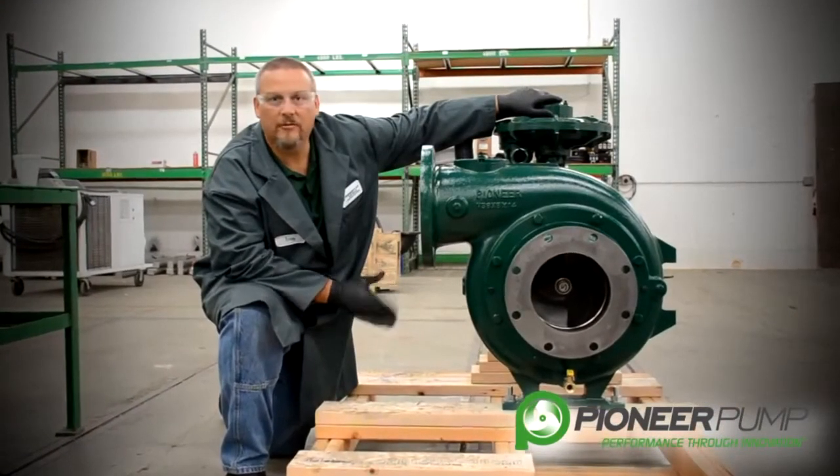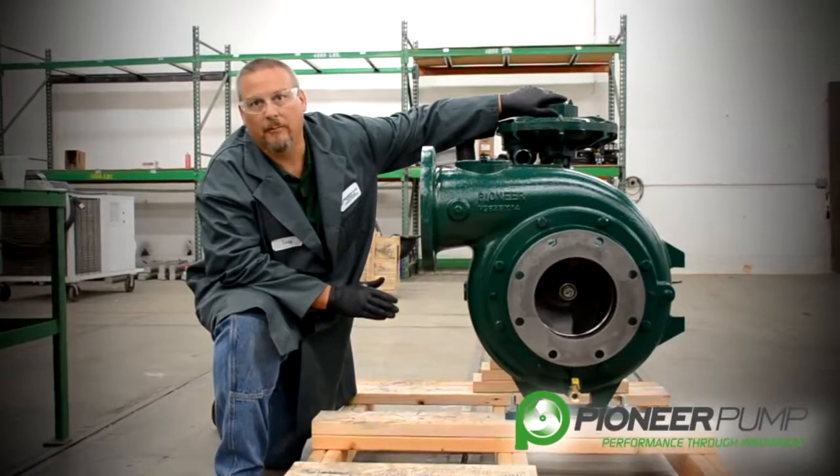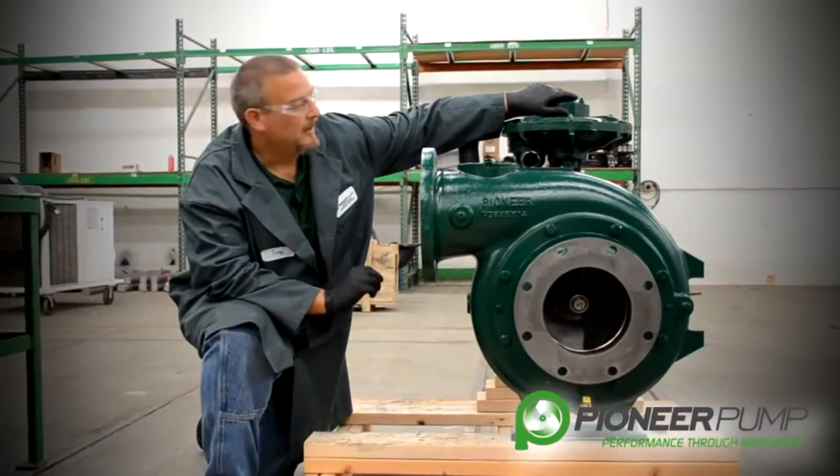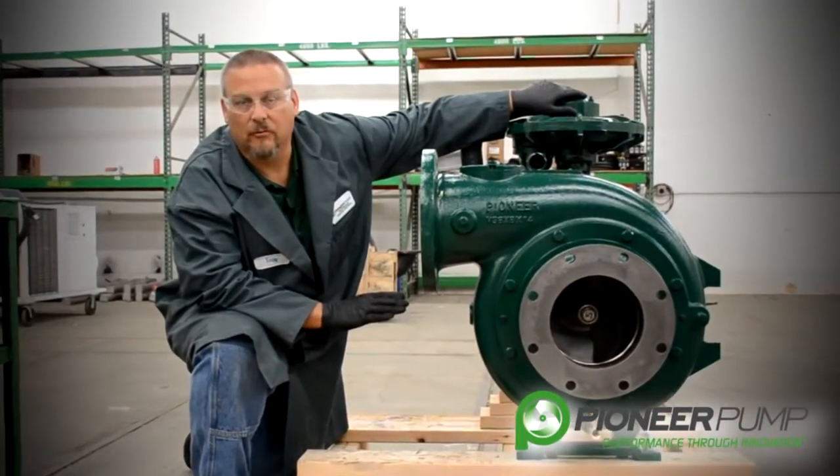In this segment we're going to be going through the Pioneer centrifugal pump end. We're going to be going over the wear ring, the impeller, the mechanical seal, and the mechanical seal reservoir.